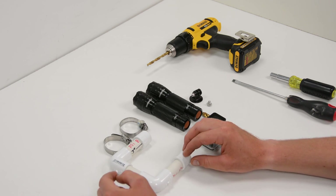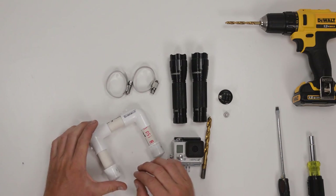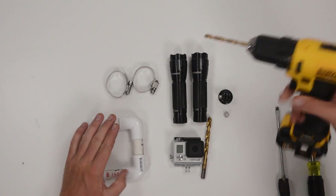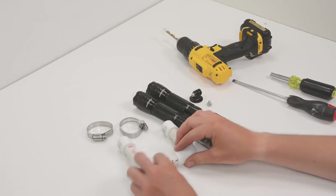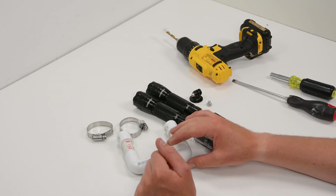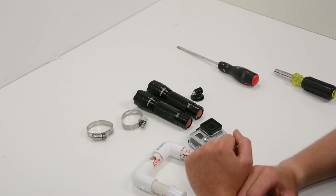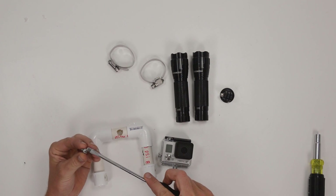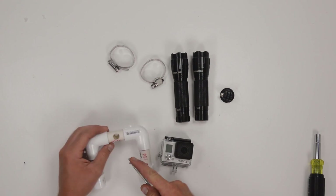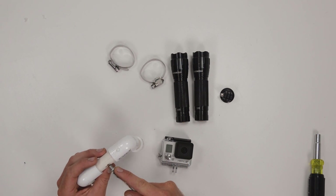It's now time to attach our camera, so we're going to drill a quarter inch hole right at the top of the center piece of PVC. We're then going to flip the mount over and drill a larger hole at the same spot on the bottom. The reason for drilling that larger hole is it will allow the head of our bolt to pass through it, so we can get our screwdriver and bolt and pass that through the bottom larger hole and out the smaller top hole.